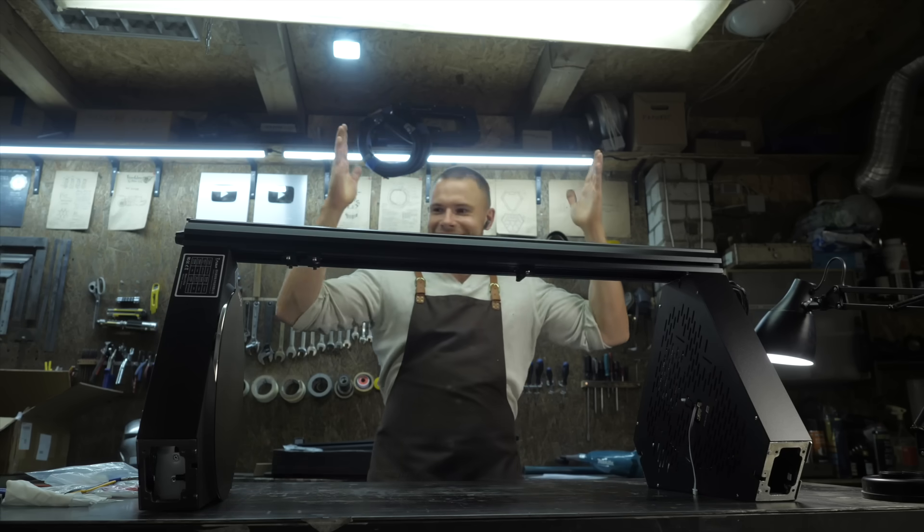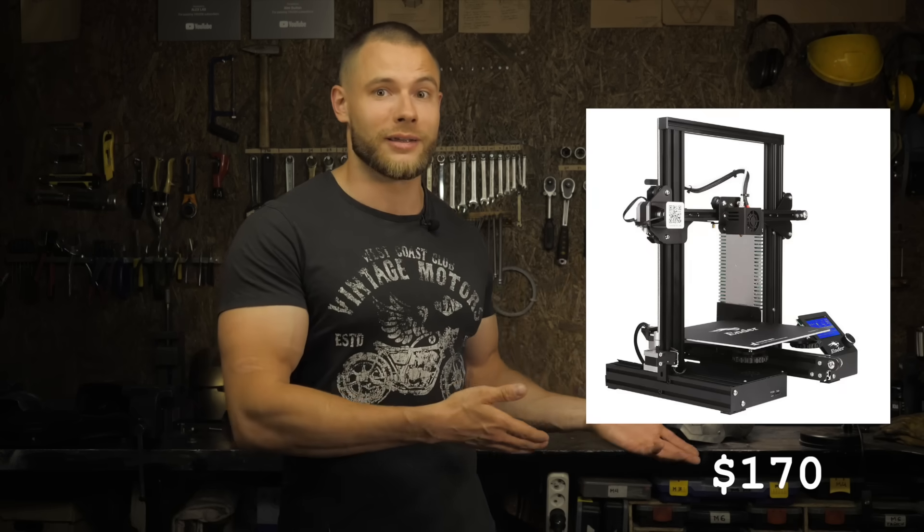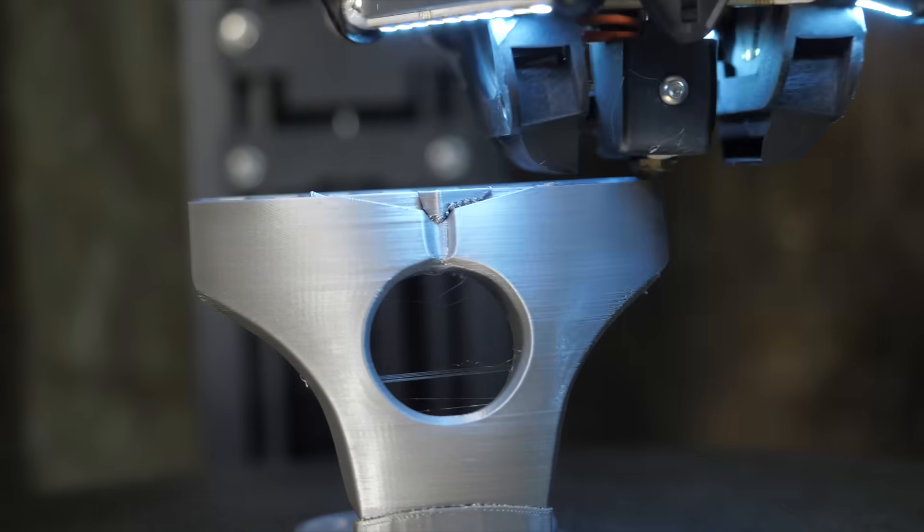Now about the price. I don't understand why in some YouTube reviews the V400 is mentioned as a budget printer. In my understanding a budget printer is an Ender 3 for $170 including taxes, shipping and tips for the delivery boy — but we don't expect 400mm/s performance from a budget printer. At the time of my order the V400 was priced at $850, and as for me this is a good price because I never treated it as a budget machine.